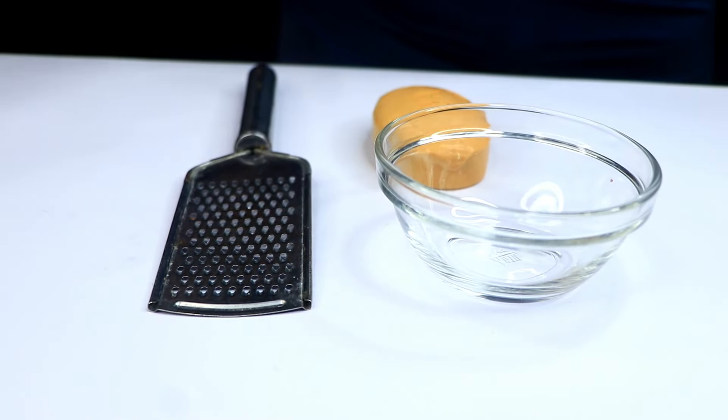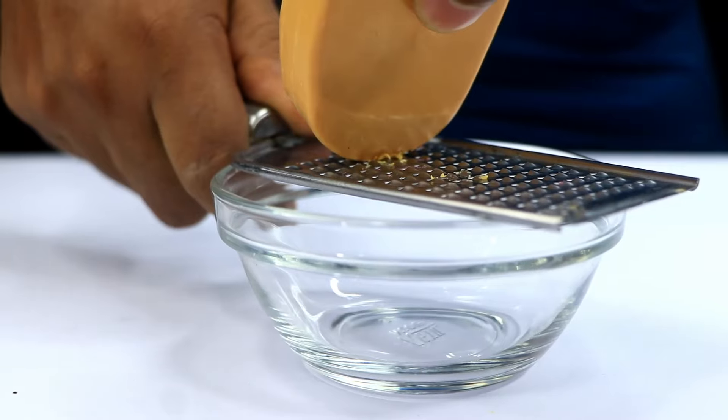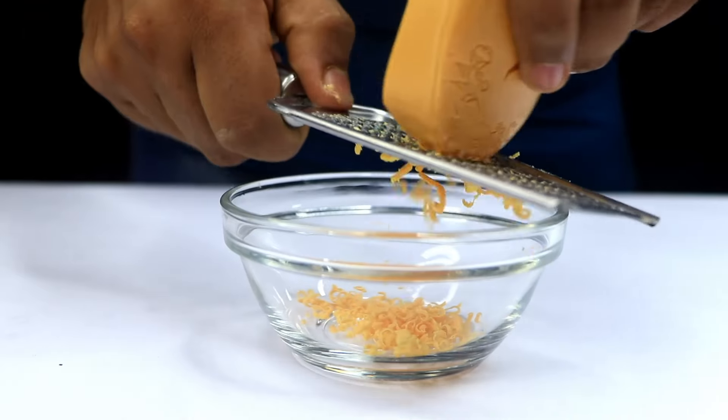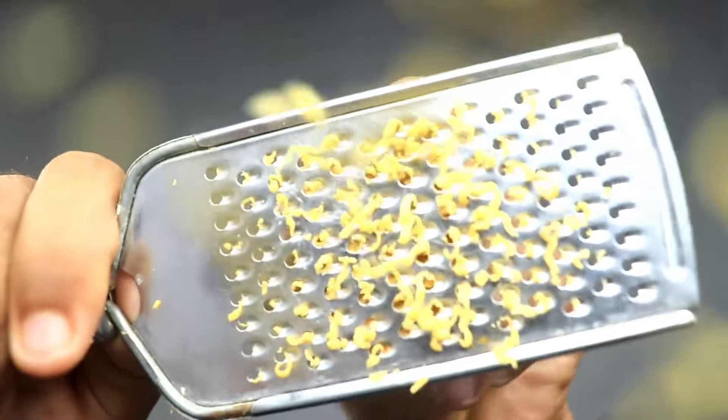Grab a bar of soap. You don't need a lot — just a tablespoon or two of grated soap will do. If you don't have a grater handy, you can cut small shavings with a knife. Once you've got your soap shavings, place them in a small bowl.